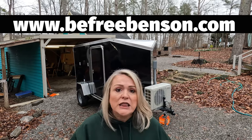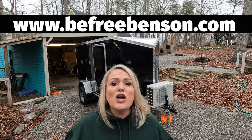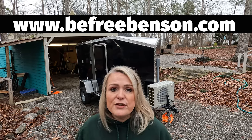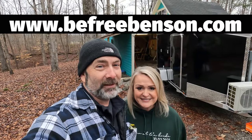For project instructions, links to all the products used in this video, and step-by-step guides, visit our website at www.befreebenson.com. There will also be a link in the description below. And it's an awesome website.